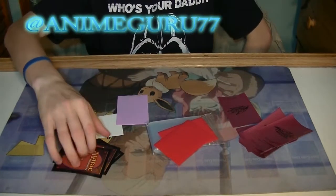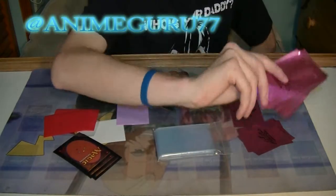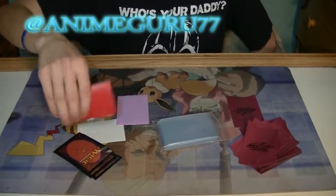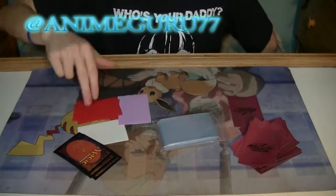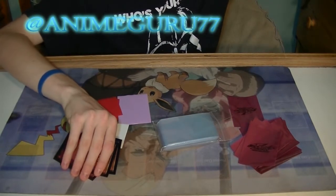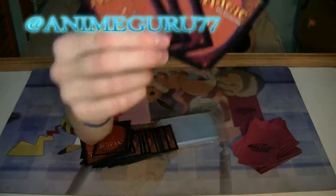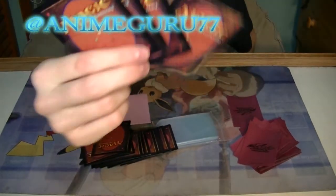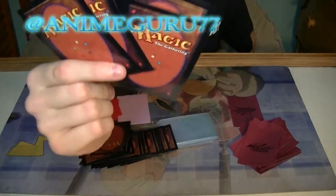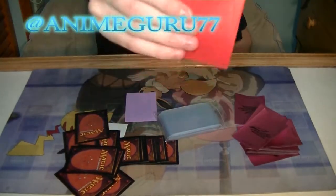So let's go back real quick. Crappy sleeves. These are better but they're okay. These are good — like, these are good. These right here are the best. They have WoW ones, Pokemon ones, and Yu-Gi-Oh ones too. They're around $4 to $5. These are like $1.05. These are free. These are around three or four dollars.